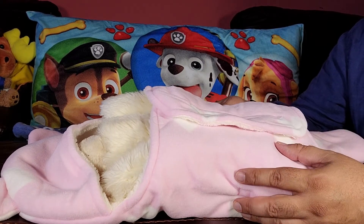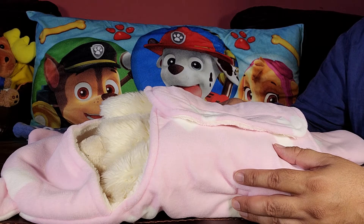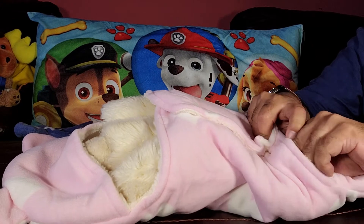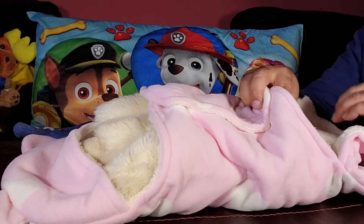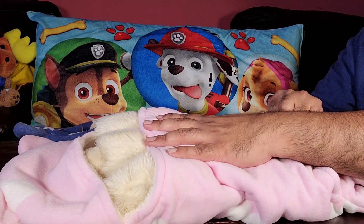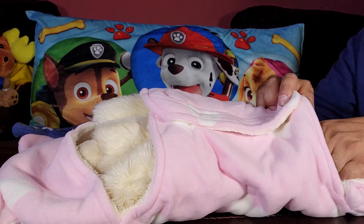Another great feature of this swaddle is if the diaper is dirty, all you have to do is reach in here, remove the first flap, and you can do a diaper change without taking off the swaddle completely and making the baby feel unsecure and cry.